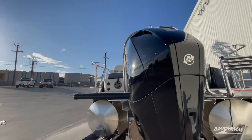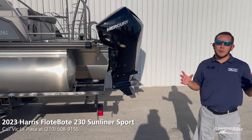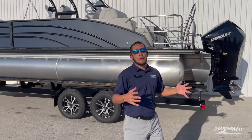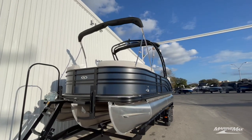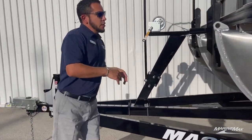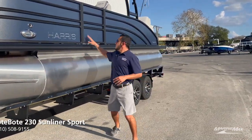To top it all off, you've got tons of power on the back with the Mercury four-stroke 225. That is tons of power if you're looking to ski, wakeboard, or do recreational towing. When it comes to handling, we have the Performance 2 package from Harris on this boat. You'll see we've got full-length center tube, lifting strakes on the inner and outer tubes, as well as full aluminum skirting to protect the deck. Harris has really outdone themselves with this new paneling.